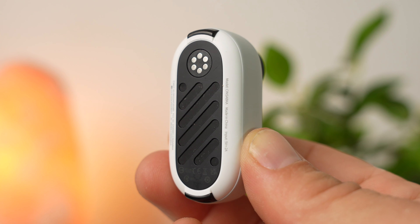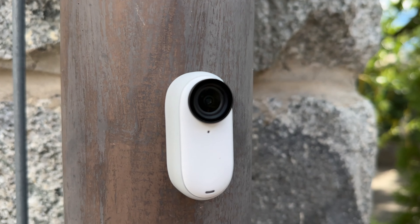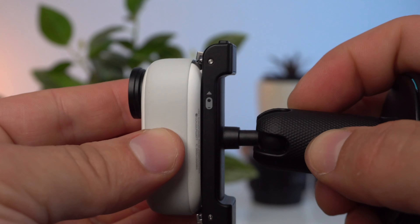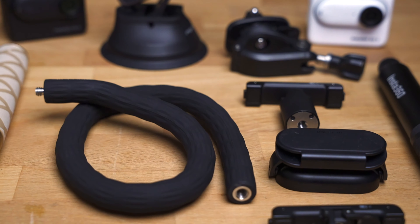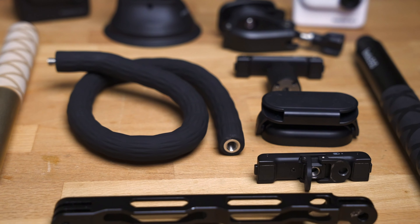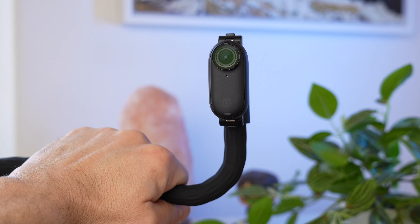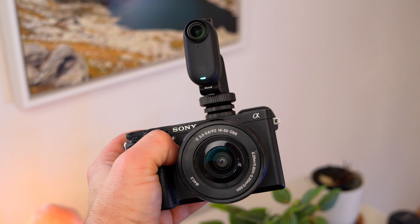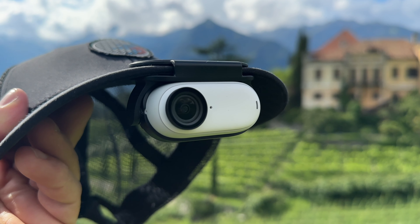Not only is the Go 3 extremely small and lightweight, it also offers multiple mounting options. The back of the camera is magnetic, so you can attach it to a wide variety of metallic objects without an additional mount. There is also a locking mechanism on the top and bottom edges, allowing you to attach it to a wide variety of mounts — and Insta360 offers a whole host of them. In addition to a classic GoPro mount adapter, there are mounts for the most diverse and absurd places. If you are looking for a small, lightweight camera for creative shooting angles, the Go 3 is the right choice.